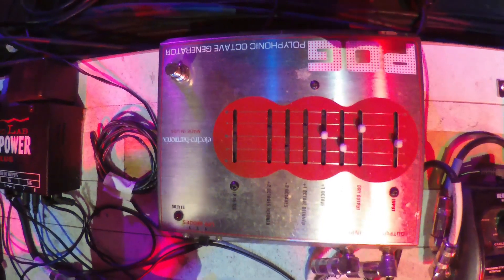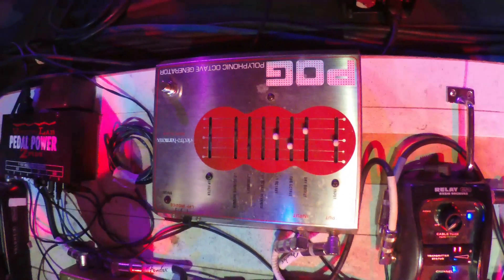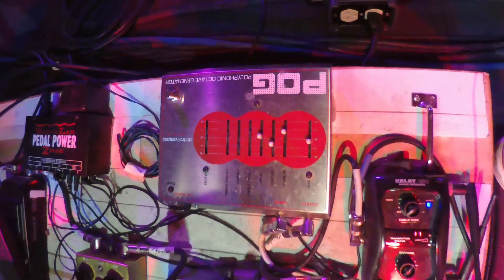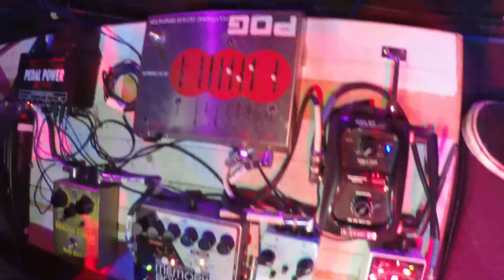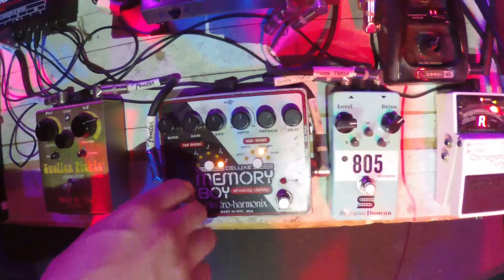A lot of really in-your-face, intense stuff. Whether I'm tremolo picking or just ringing a dissonant chord, it kind of makes it spooky. And this Memory Boy — this is a delay. I use it for a couple little things here and there, not a whole lot.